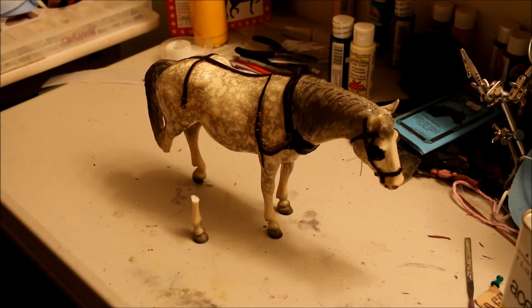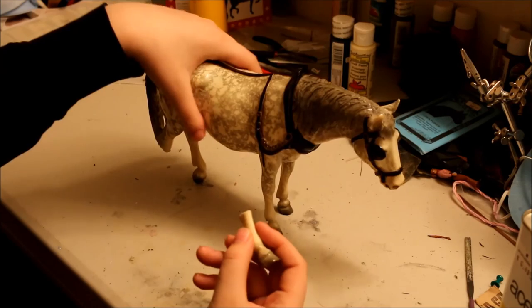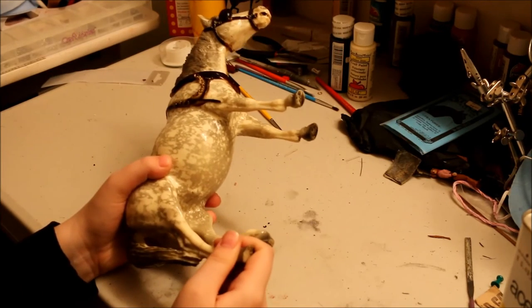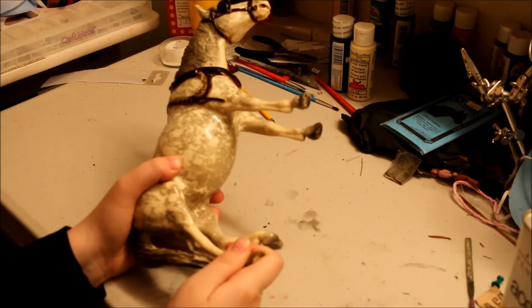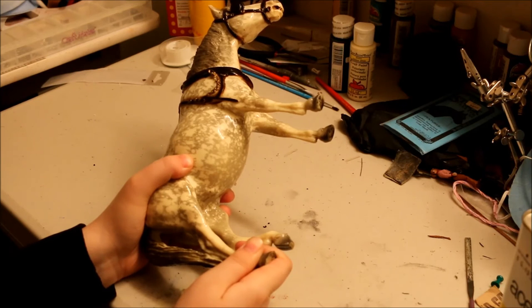So we're just gonna wait probably about 15 to 20 more seconds. Once we've let the acetone sit for a little bit, you're gonna take the break and the model and try to get the break lined up as cleanly as possible, and just sit there and hold it. Put a lot of pressure on it and hold for at least a minute.